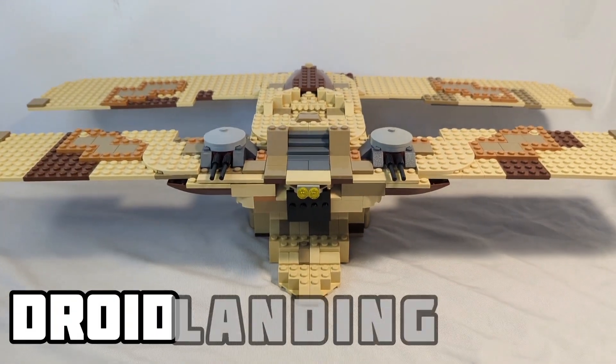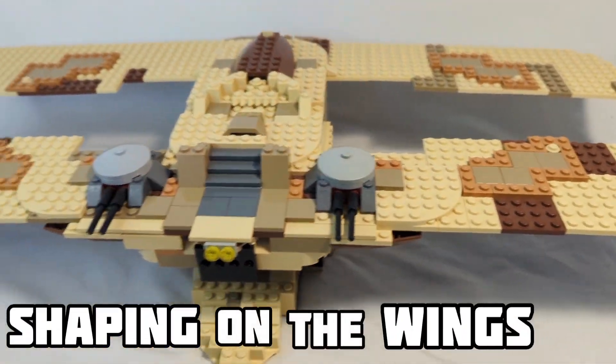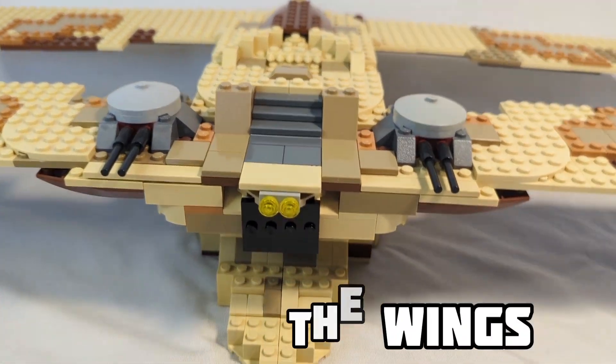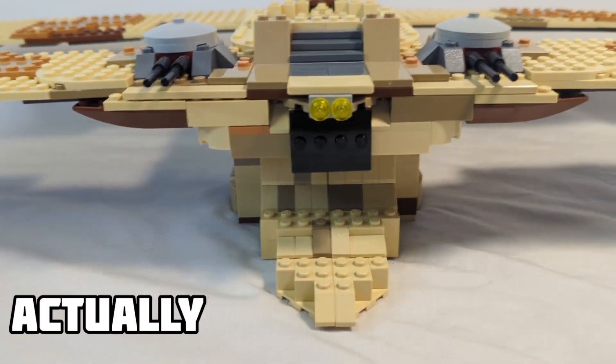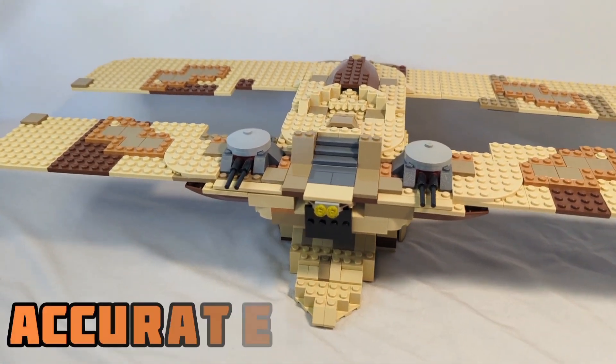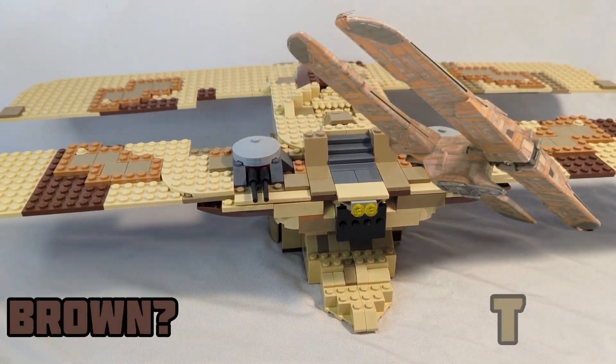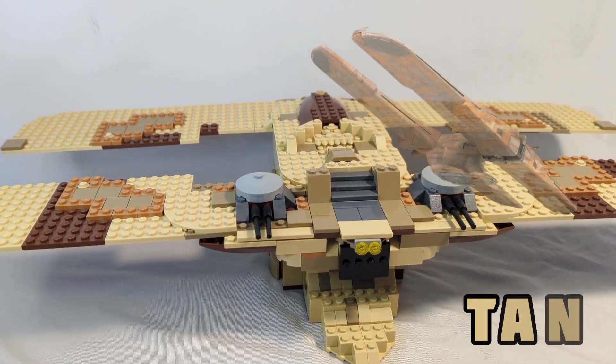This is the droid landing craft and I think it turned out very, very good. I like the shaping I can get on the wings, the turret design looks really good, and the doors here actually open. Overall, the shaping looks quite accurate and the color is pretty good. It could be brown instead of tan, but I think with the tan it still looks really good.